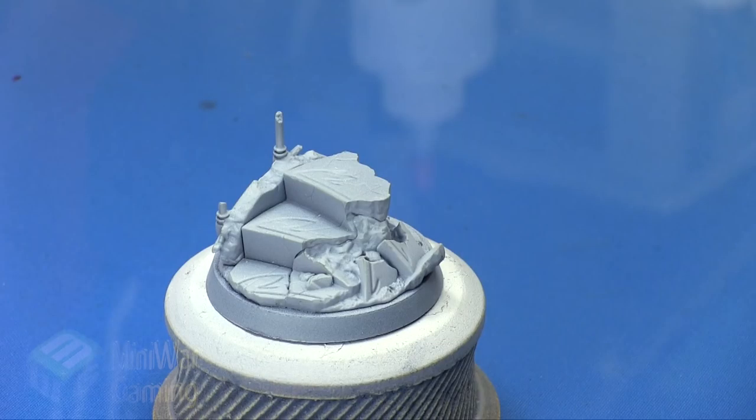Hi there, Chris here, another quick tip for you all. In this video we are going to continue our look at painting Marathi on foot, and as you can see here we have the base all ready to go.